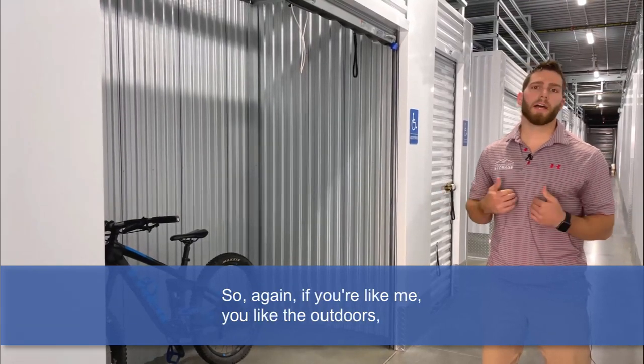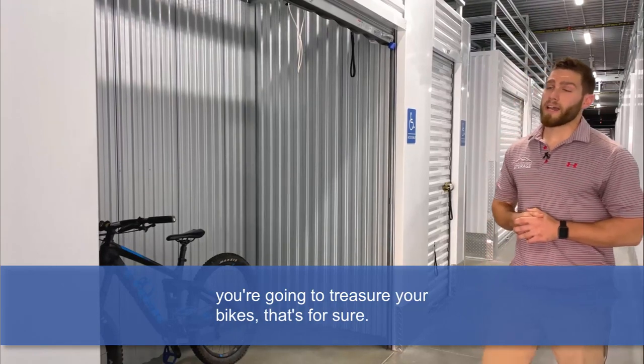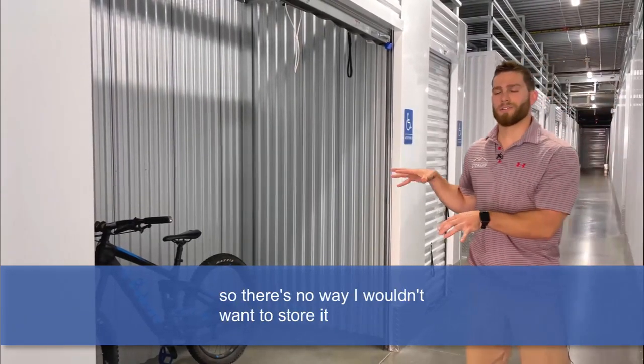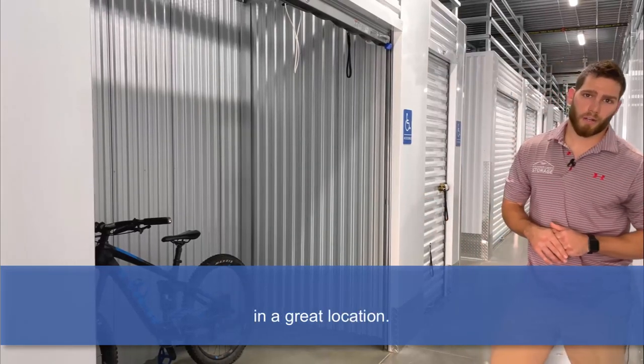So again, if you're like me and you like the outdoors, you're going to treasure your bikes — that's for sure. My bike is one of my most prized possessions, so there's no way I wouldn't want to store it in a great location.